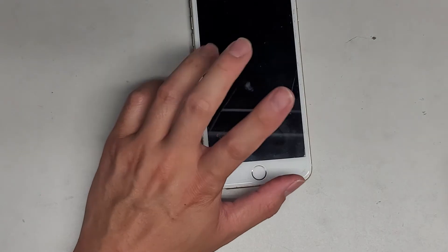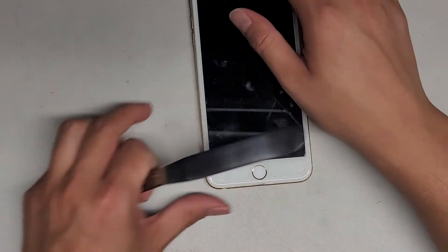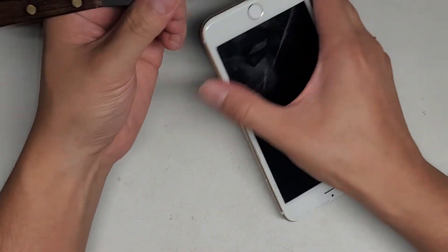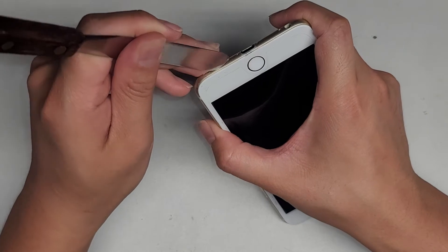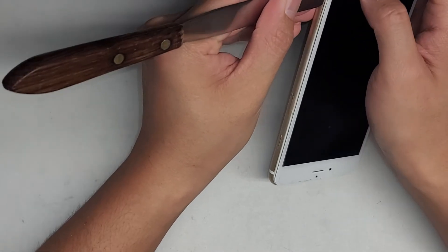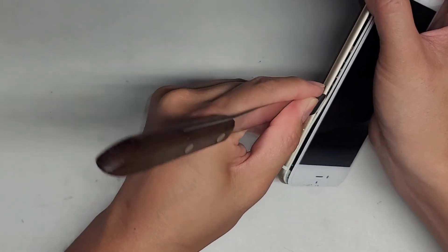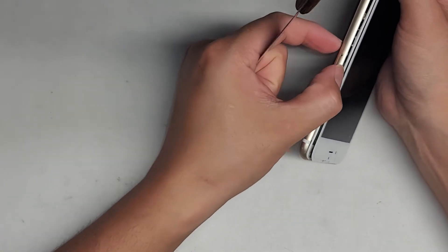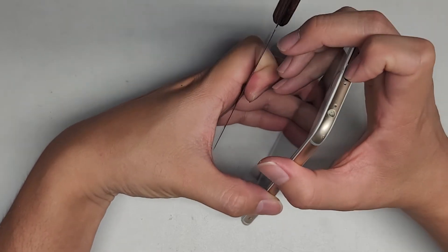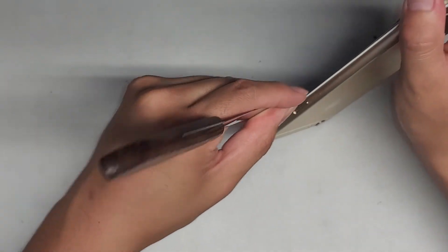Next we're gonna pop open the screen. If your screen is okay, you can use a suction cup. Most people have screen protectors on, so I don't like using a suction cup because it can actually pull their screen protectors off as well. So what I'm gonna use is this thin metal pry tool, and we're gonna get between the metal frame and the plastic edge that's part of the screen. Just go underneath like this, go along the side. Once you get along the side, you can twist. It looks like this one had a replacement screen, and this frame is actually coming away from the glass - that shouldn't happen normally, so this phone actually has some issue. Maybe their battery was bad and pushing on it caused it to rip the frame away from the rest of the screen.